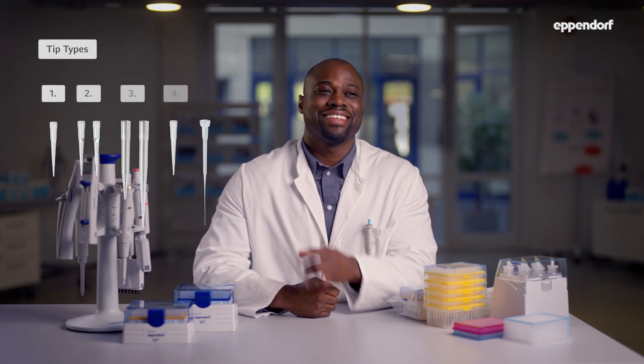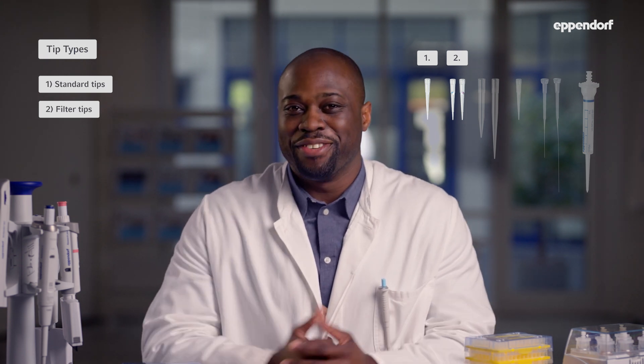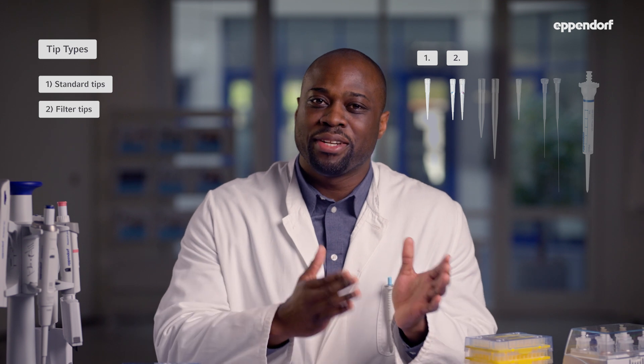To help you better understand your options, let's start with the basics and look at six conventional types of pipette tips. Type number one are standard pipette tips in different sizes and volumes, used for most applications. The second type are filter tips — Eppendorf's filter tips are called dual filter tips and have two filters for ideal protection, keeping your pipette cone and sample free of aerosols and cross-contamination.